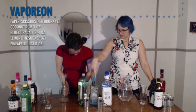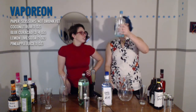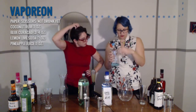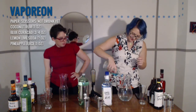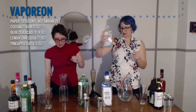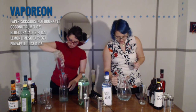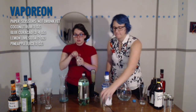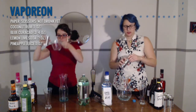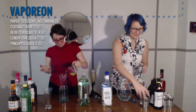Next is three-fourths ounce of blue curaçao. Nailed it. Three-fourths of an ounce? Yeah, we'll have enough. I thought this was going to make a lot more — it seems to be the amount for a single glass. They're a little light on the blue, but that's alright. One ounce of pineapple juice. I can't get it open.